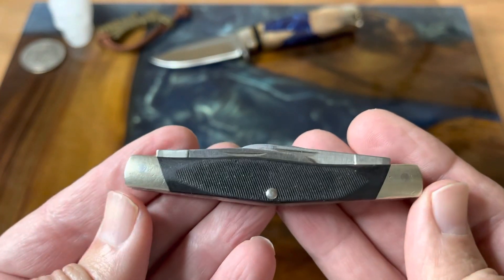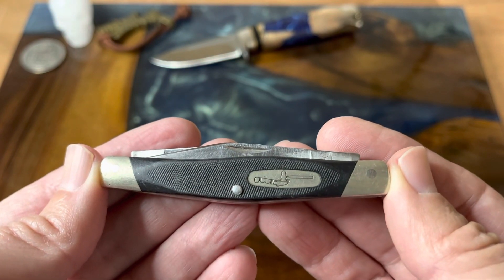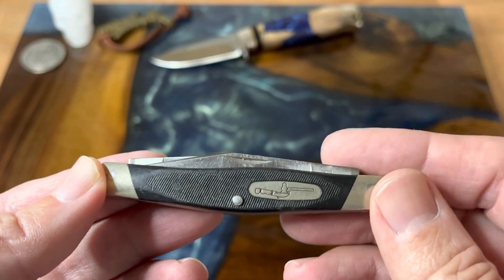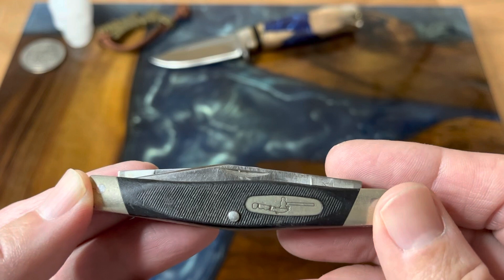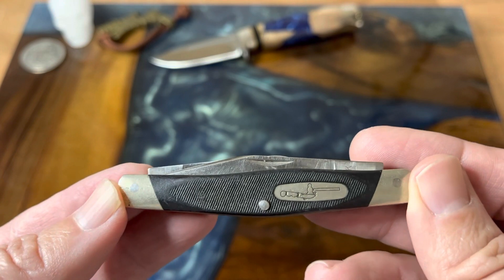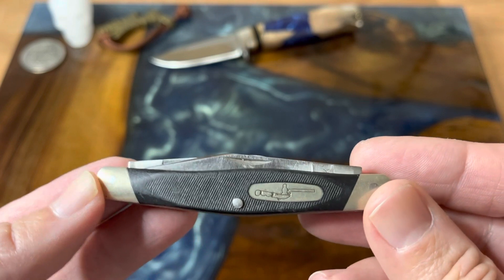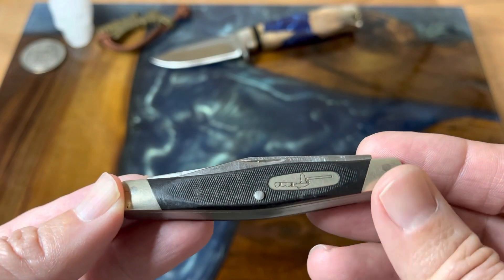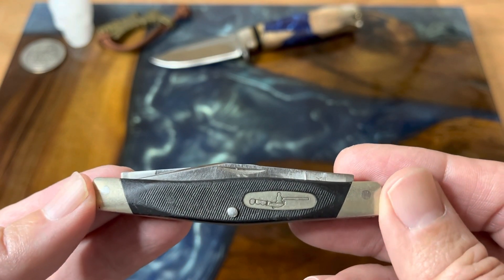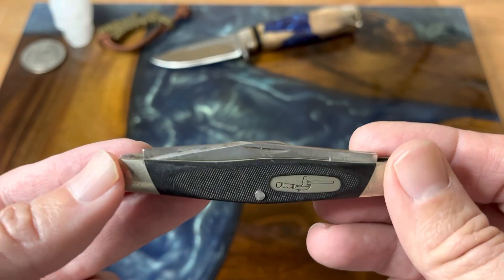If you look at the shape, it kind of reminds me of an Old Timer. I started looking up the history of these Cadets and found out that the Cadet was first made by Schrade from 1966 to 1968 — I can definitely see that Schrade heritage in this. Then Camillus took over and made them from '68 to '85. Then in '86, Buck took over making the 303, 301, 309, and 305 all in-house.